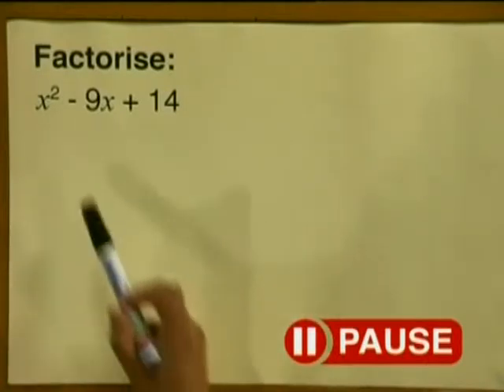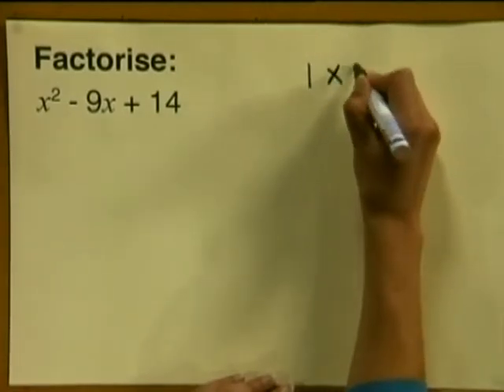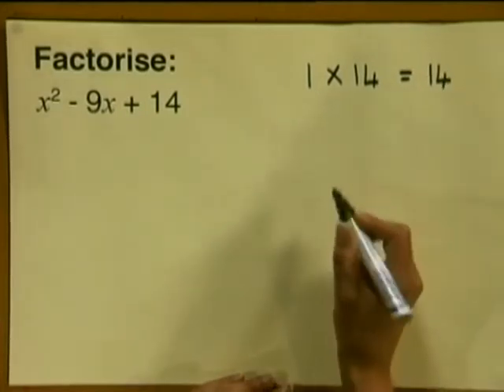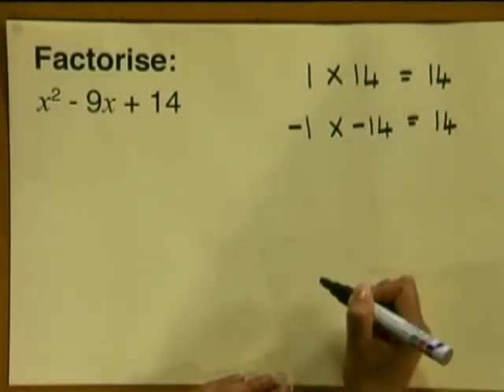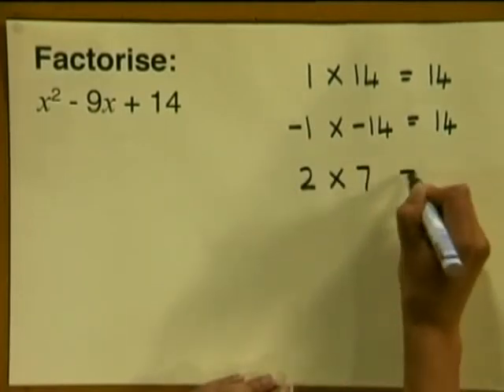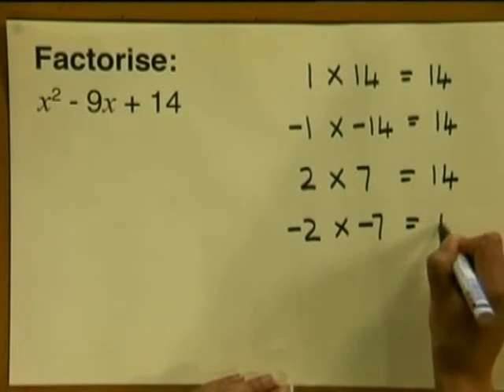Now look at this next example. Factorize x squared minus 9x plus 14. Note this is similar to the previous example but this time we have minus 9x. Let's follow the same steps and see what two numbers multiplied together would give us positive 14. We could have positive 1 multiplied by positive 14, or minus 1 multiplied by minus 14 — both give positive 14. We could also write 2 multiplied by 7, or minus 2 multiplied by minus 7 — both also give positive 14.